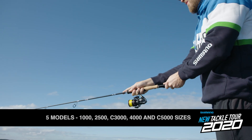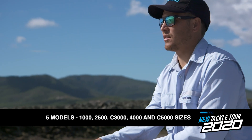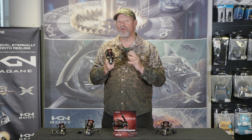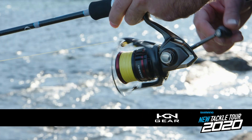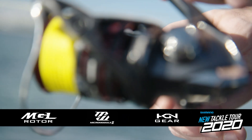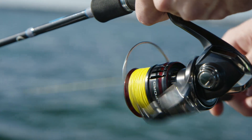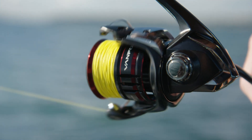There are five models in the range, from a lovely little 1000 up to a compact bodied 5000. The biggest thing with these reels is smoothness and fast performance. They just take off like a scalded cat when you turn that handle. And the reason is that Hagane micro module gearing system inside and the MGL rotor system, all of which combines to make these one of the smoothest spinning reels I've ever handled.